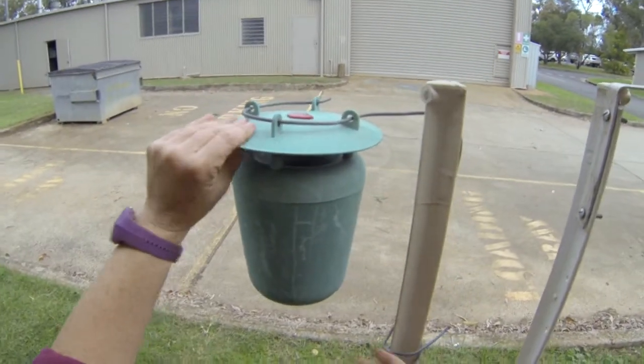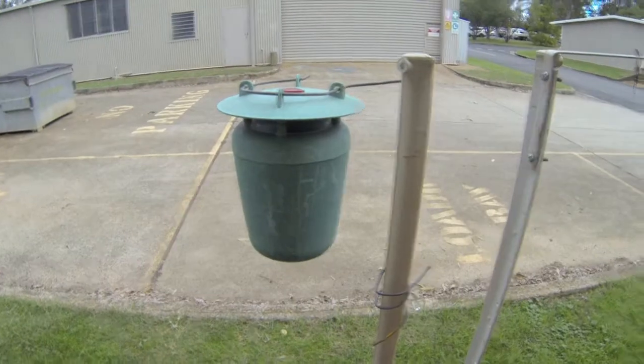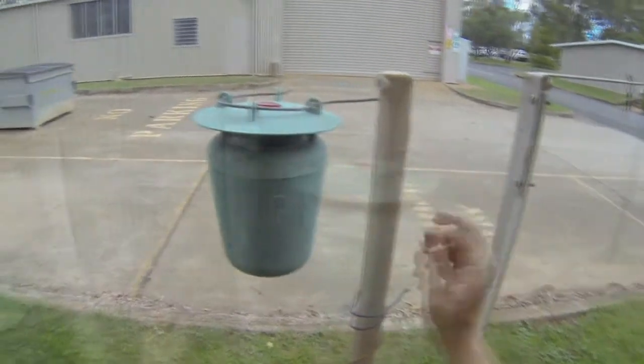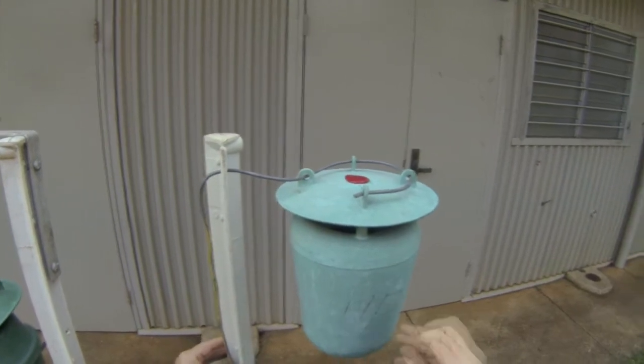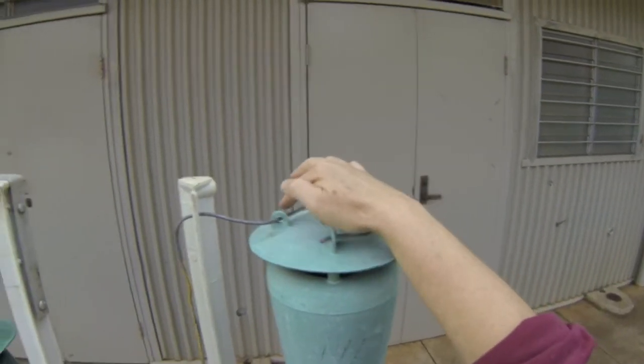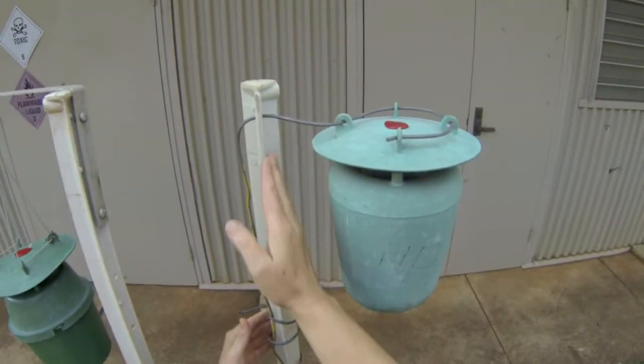When you get your trap there are a number of ways that you can attach it to a post in order to secure it in the field. Probably one of the simplest ways, as we've done here, is using a fairly heavy gauge wire — run it through each of those holes at the top of the trap, back down through the post, and secure it quite firmly.